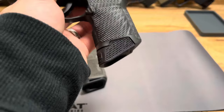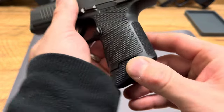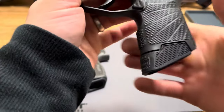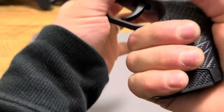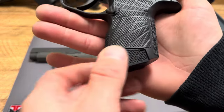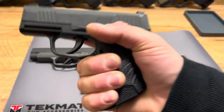What I like about the Wilson Combat Grip Module is it's thicker, but it also has this awesome texturing in the back, and then awesome texturing where your finger goes. It has a great undercut, and it feels really good in the hand. I also ordered from Combat Armory the matching base plate, and between the two, it fits your hand like a glove.